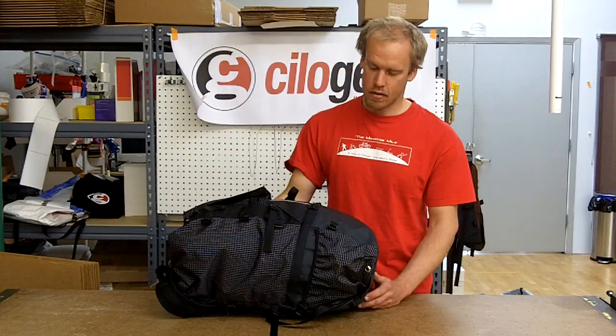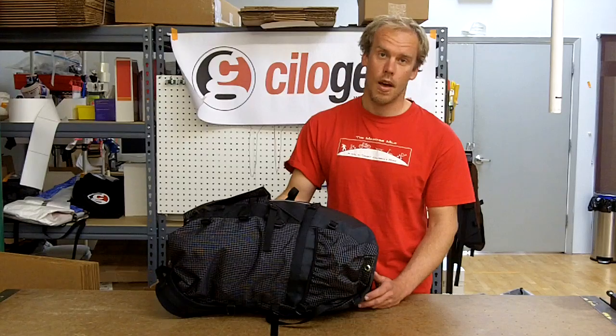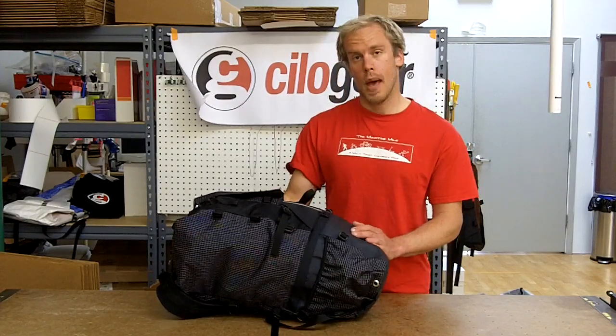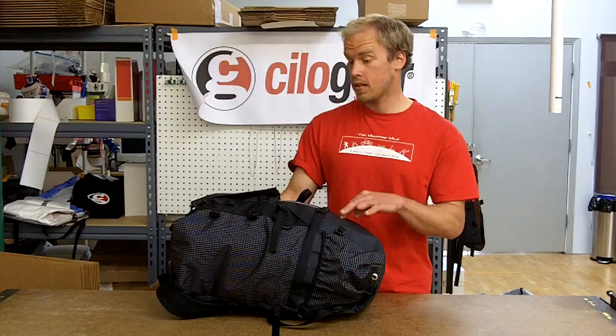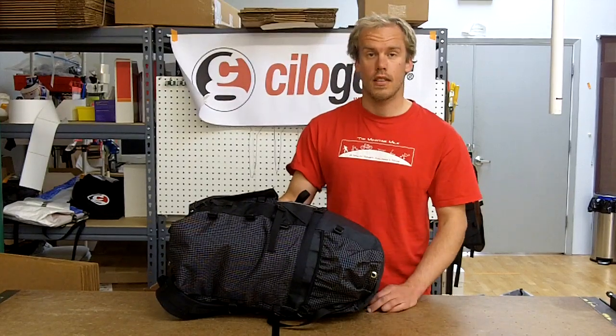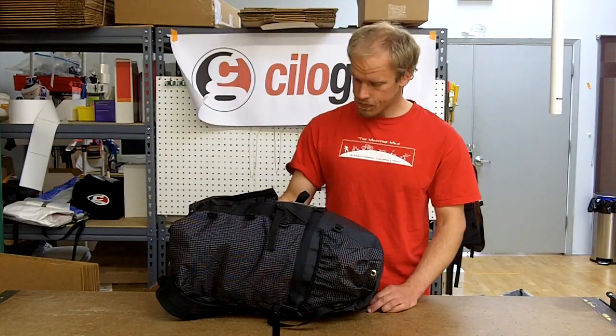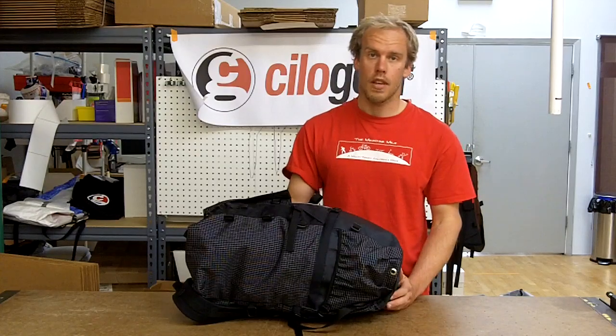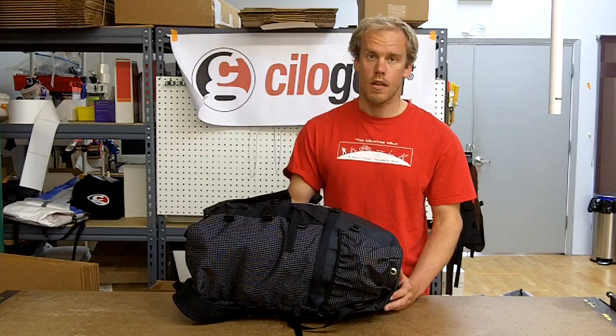Beyond that, long approaches to base camps — it's nice. You can fit a smaller ChilaGear pack either in this or attached to the outside of it that's just empty, and roll with that and be prepared for using that once you get to base camp. You're not going to need that base camp tent that you're carrying in, and there's probably a lot of other things you'll be able to leave there behind.